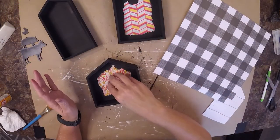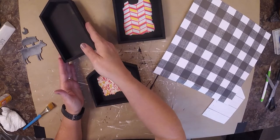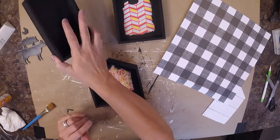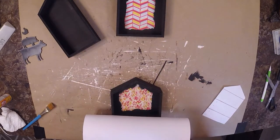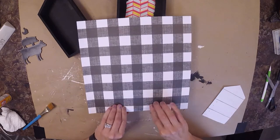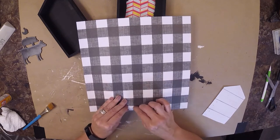Once we've let them dry, you can see that I didn't paint the middle because I'm going to be covering it, but I painted all of this one and I did paint the back of all three. Now I'm going to grab my scrapbook paper and we're going to lay it on top, just getting an idea of how you want the pattern to show up on the inside.